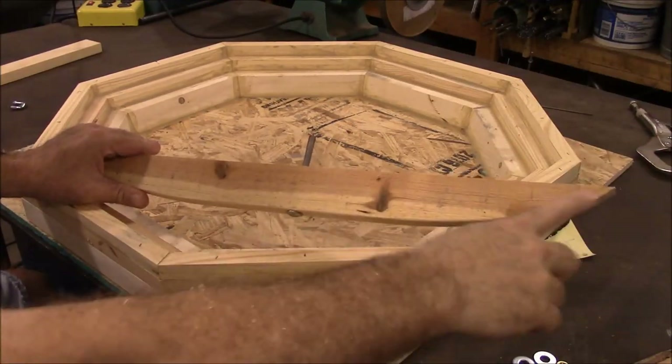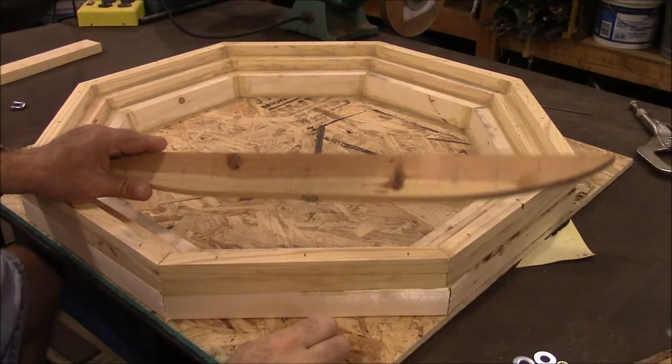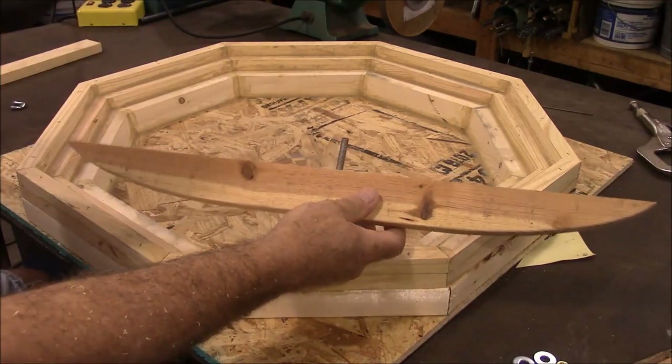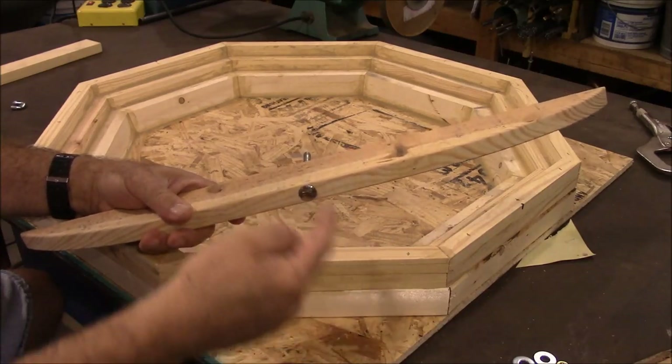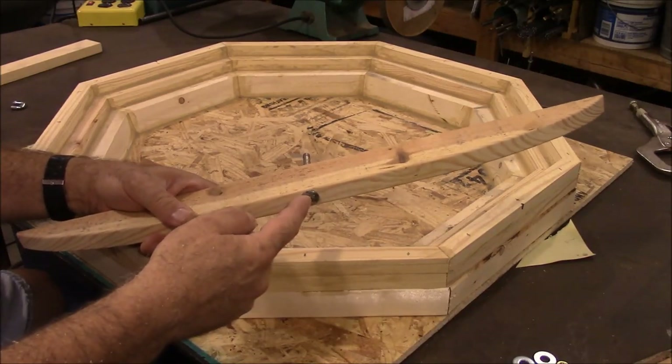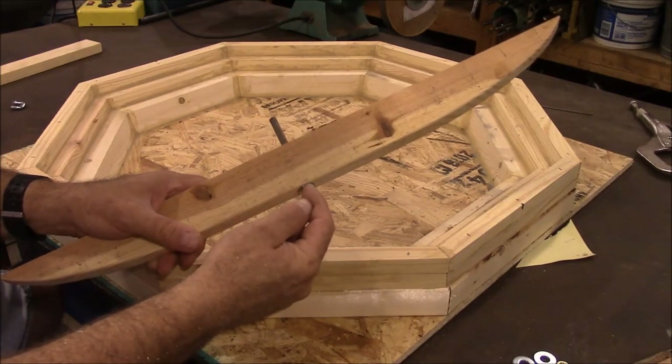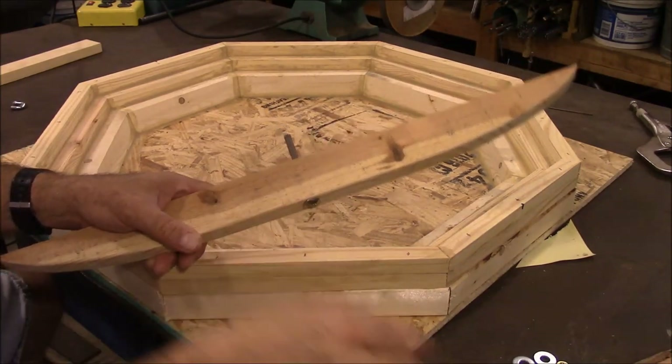Here is the sweep — I guess it's a sweep, I don't know what this thing's called — that we made to form the dish-out part of our birdbath. We drilled a hole through there and I put a carriage bolt in there. When you put it in it's going to stand out a little bit because there's a square piece right here; just hit it with a hammer and knock it down in there.